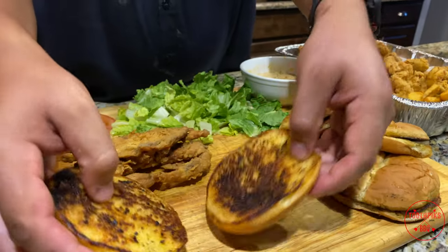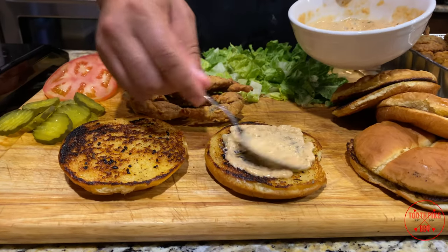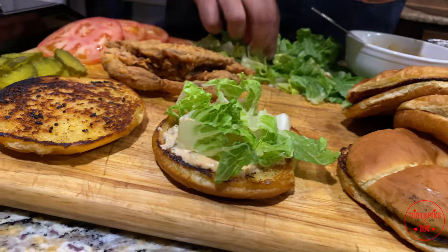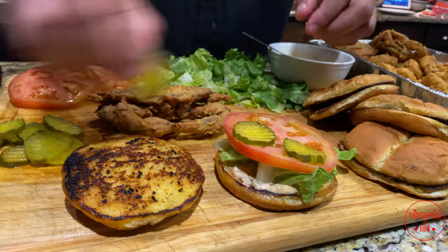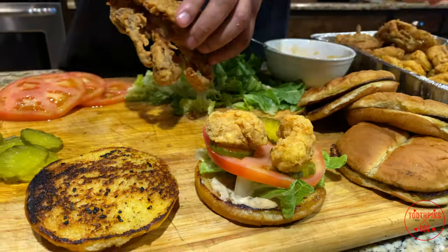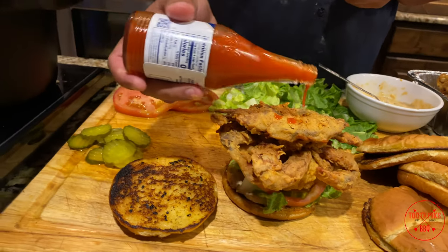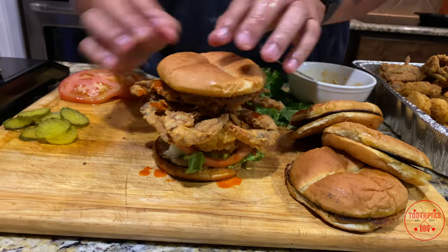Take your bread and put some of your pickled remoulade on the bottom — get real saucy if you like. Then add your lettuce, however much you want, and a slice of tomato. I like more pickles so I'm gonna throw on three more. Then hit it with a couple pieces of shrimp — about three shrimp — move that back, put your crab on top just like that. Hit it with a little hot sauce, then put that bread on top. And that's gonna be a Toothpick style po'boy.